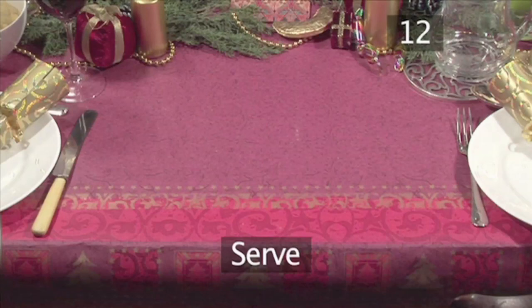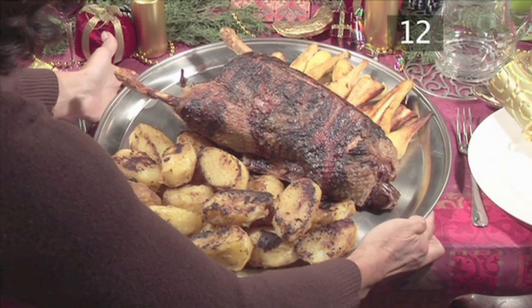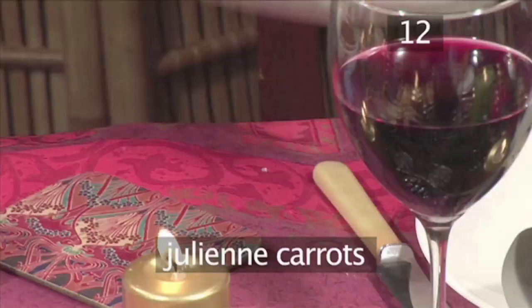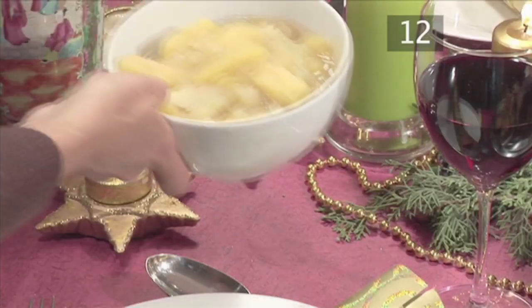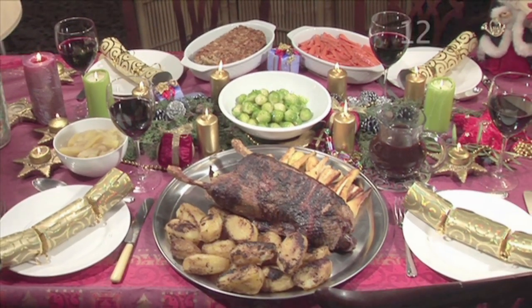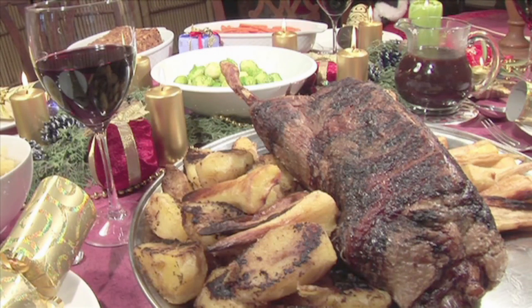Step 12. Serve. Your roasted goose and lemon and thyme stuffing are now ready to serve. For a truly delicious alternative to a Christmas turkey dinner, why not serve it with some lovely roasted potatoes and roasted parsnips? Along with the flavoursome lemon and thyme stuffing, julienne carrots, brussels sprouts, and a tangy apple sauce to bring out that extra flavour. All these extra recipes can be found here on the Videojug website. Merry Christmas! And that's how to make roasted goose with lemon and thyme stuffing the Videojug way. Enjoy!